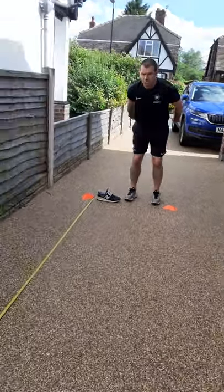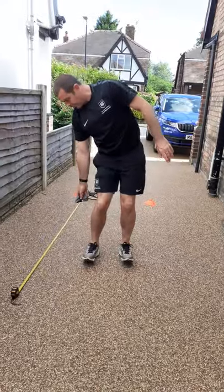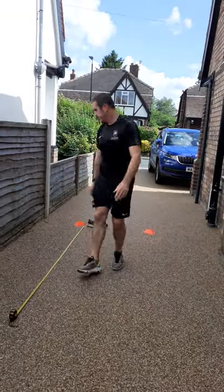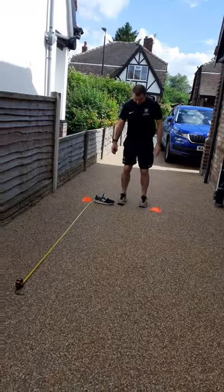All you do is take off on two feet, land on two feet, drop the socks, take the measurement. I'll just show you now, see what I can get.